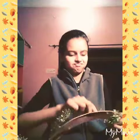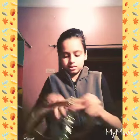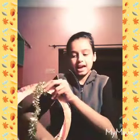First, I'm going to wrap the garland around the form, pulling it tight. Just wrap it fully and it comes out something like this after wrapping.